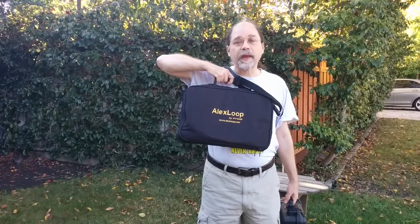Today I'm going to talk about this antenna, the Alex Loop Walkham, a magnetic loop antenna that I bought at Pacificon from Ham Radio Outlet. It's regularly $399, but they had a $20 off sale at the show, so I bought it for $380.